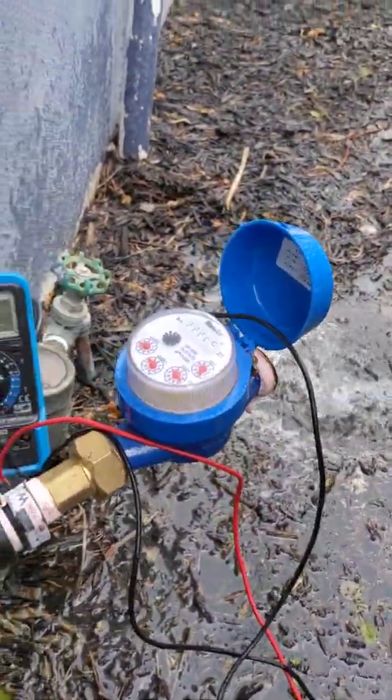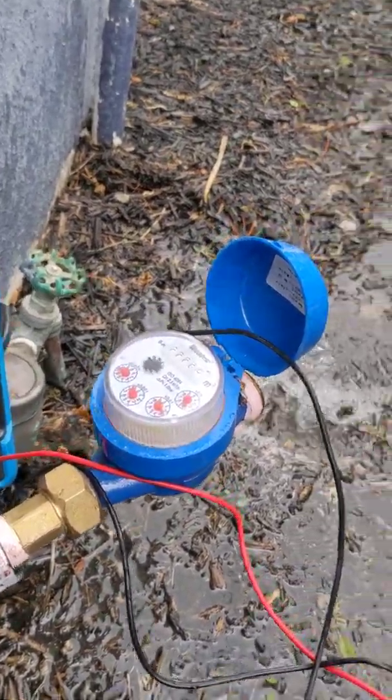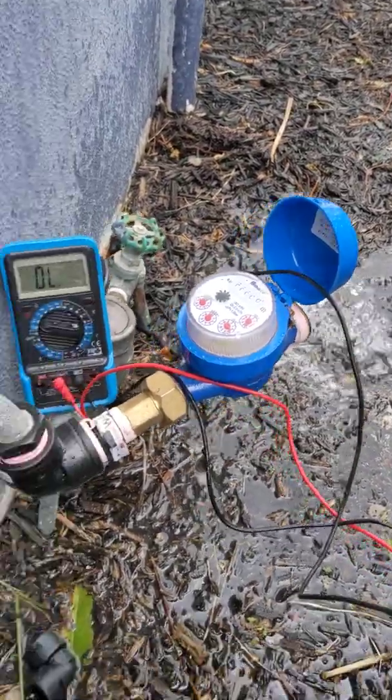So every litre we're just getting that pulse to the controller, and this is how you test a Hydrawise flow meter — and probably any other flow meter as well.